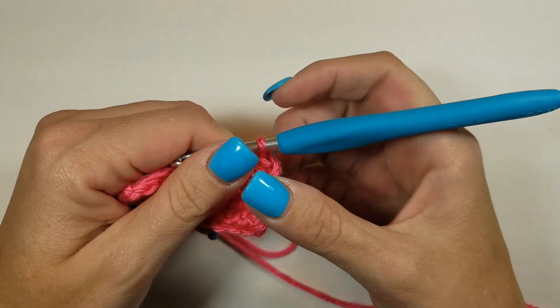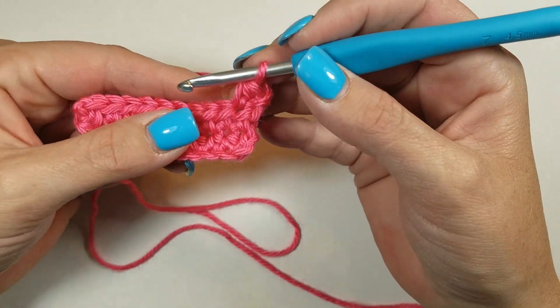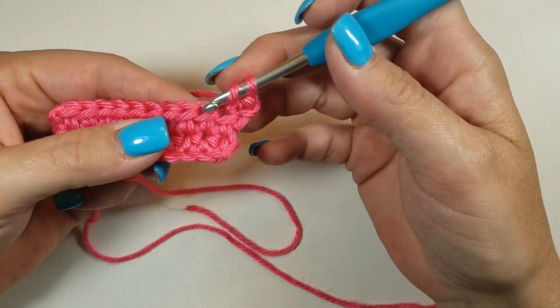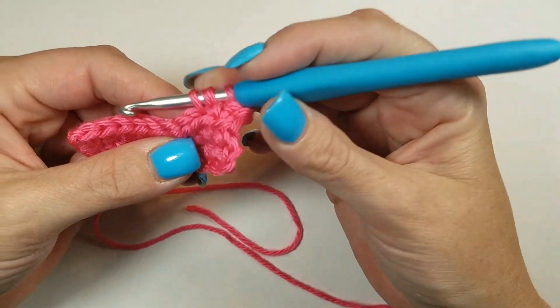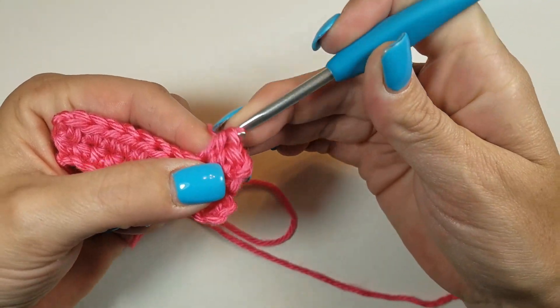And that is your first one. So again, you're going to yarn over, insert your hook, pull up a loop — three loops on your hook — yarn over, and pull through all three.